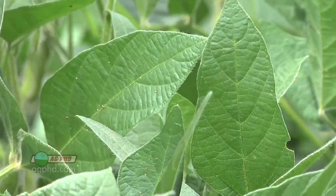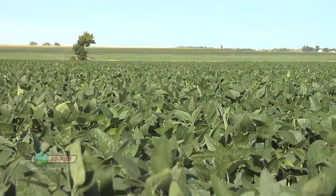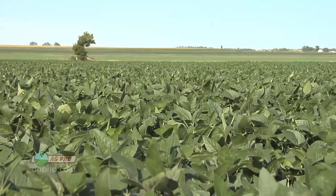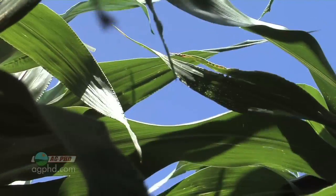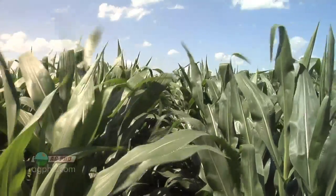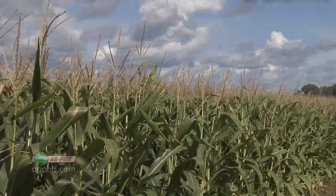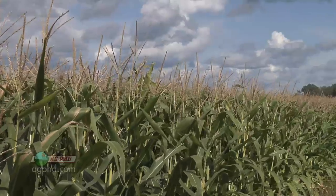Basically what it comes down to is there is a waxy coating on the outside of leaves, and that will get thicker as conditions are hot and dry. So the longer that conditions are hot and dry, the thicker that waxy leaf cuticle becomes. The reason why it gets a little bit thicker is it's about preventing moisture loss out of the plant. Plants all absorb moisture just from the air and they also release a lot of moisture.